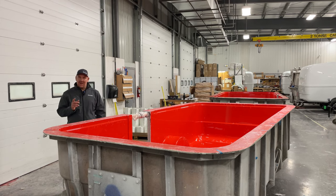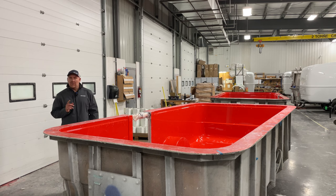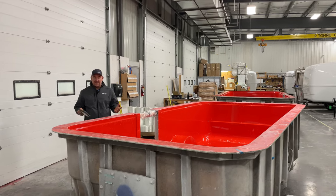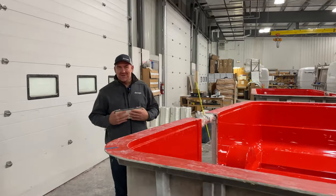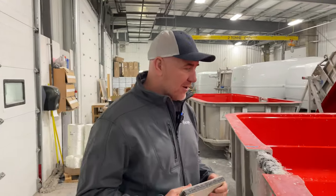Hi there, I'm Karl at Escape Trailer and today I'm going to talk to you about durability and why you would want to purchase a one-piece fiberglass travel trailer. A lot of people don't know much about fiberglass or what it is, so we're going to give you a quick sort of tour of the process of making a one-piece fiberglass travel trailer.